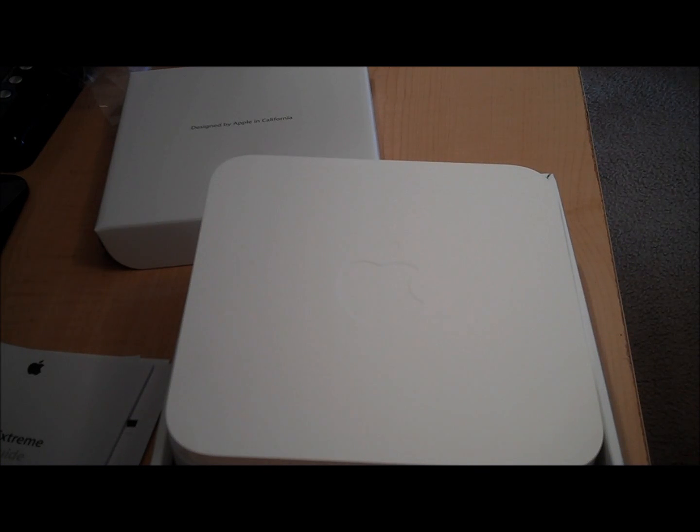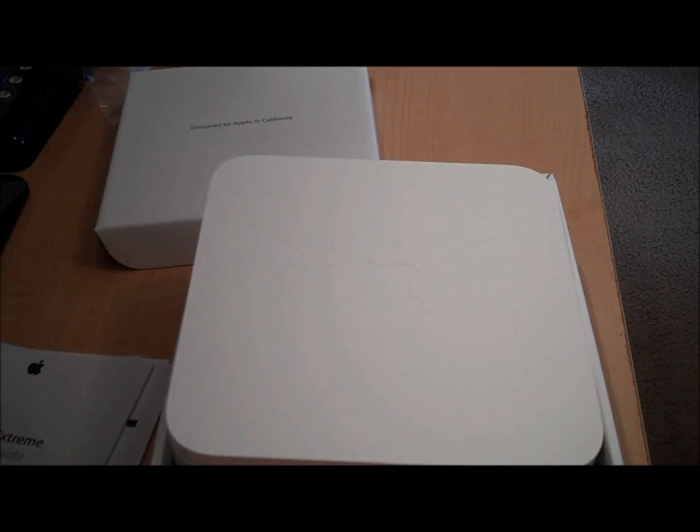That's it, guys. I'll be showing you a step-by-step on how to set up print sharing and all that good stuff. Thank you guys — remember to comment and subscribe, and hit the subscribe button up top. Thank you!